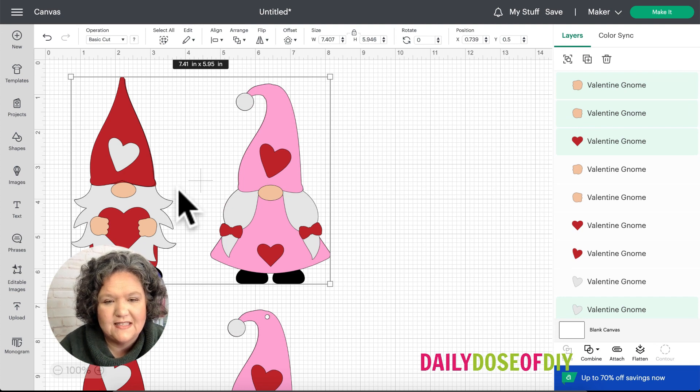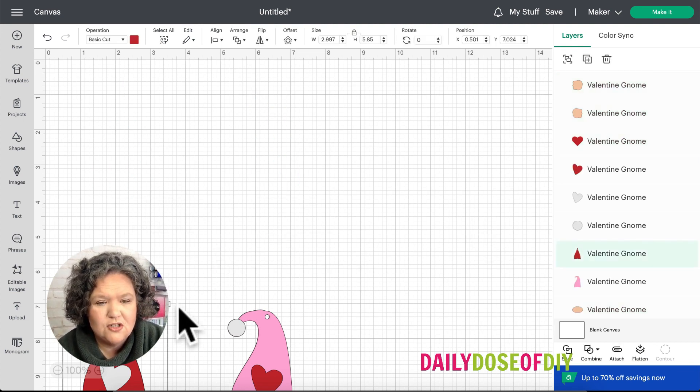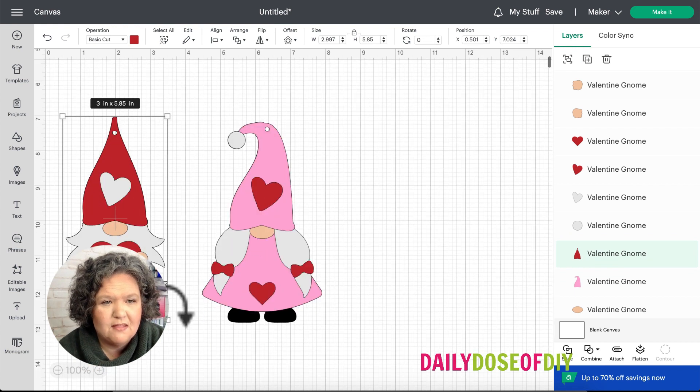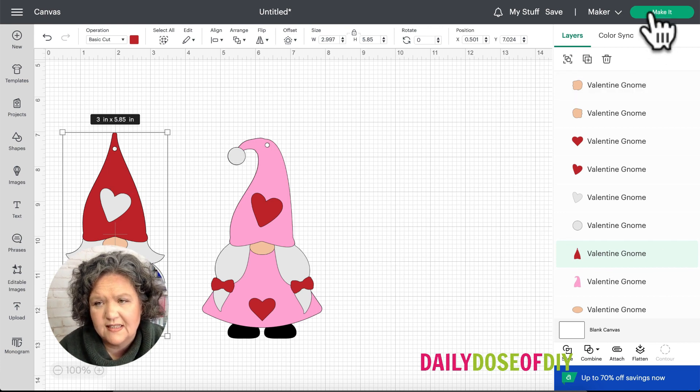There's nothing else you need to do unless you want to resize and make them bigger. They come in at about six inches by three inches. Then you can click the Make It button.